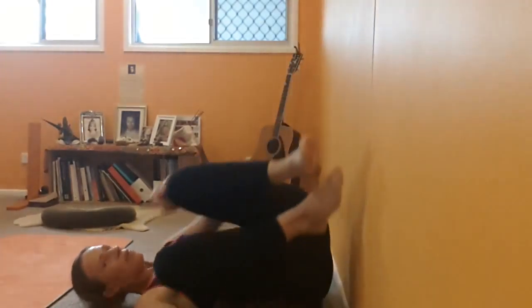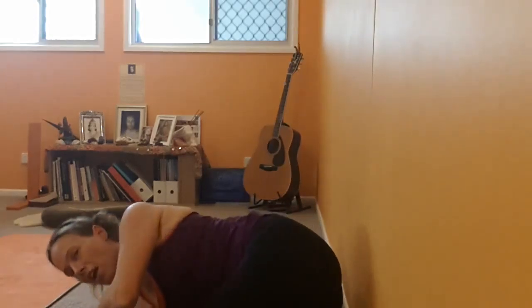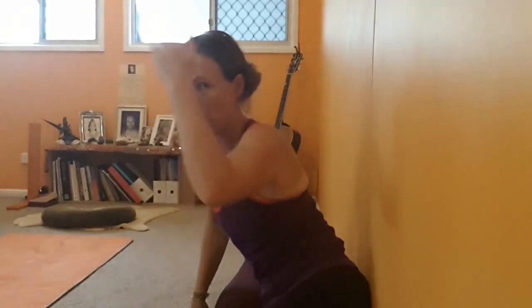You stay here as long as you feel comfortable. When you come down, bring yourself off to the side, nice and slowly, letting your blood pressure come back to normal, and then just take a few moments.